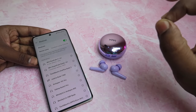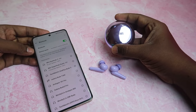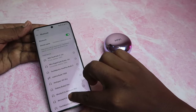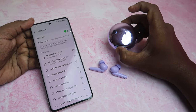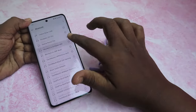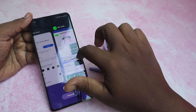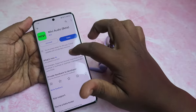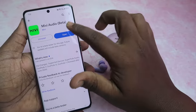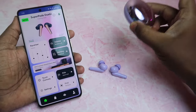Hey guys, finally MiVi has an earbuds application. Recently MiVi released the SuperPods Dueto TWS, and MiVi Audio app is now supported. The SuperPods Dueto's connection method is auto-pairing — once in the case, your earbuds automatically pair. You can connect via your Bluetooth settings, then go to the Google Play Store and search for MiVi Audio. Install and open the app, and the SuperPods Dueto connection is easy.